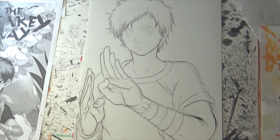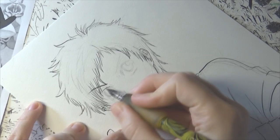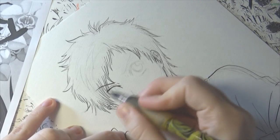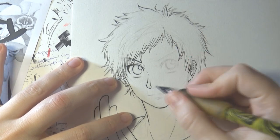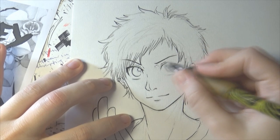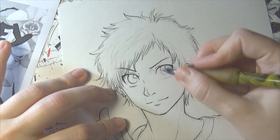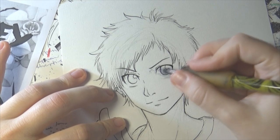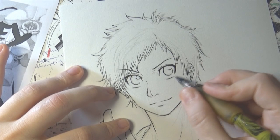I usually leave some time for the ink to dry perfectly. So when I'm done with the inking I usually take a little break — it's also good for my hands. And if you step back from the paper and leave it for some time, when you come back you can also spot some mistakes you didn't notice the first time. So this way you can correct your artwork as well.